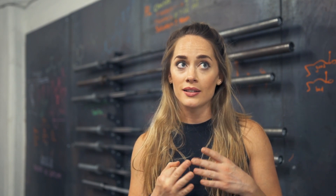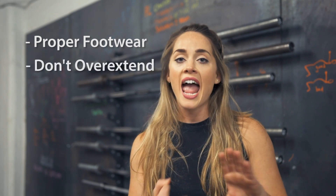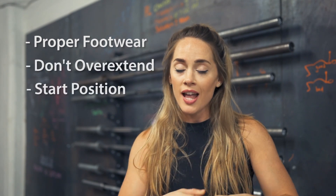So that's all I have for my top three super easy common mistakes that you can easily correct. Just make sure you're wearing the proper shoe, make sure you're not overextending, and watch that start position. Thank you so much for watching and I will see you in the next video. Bye!